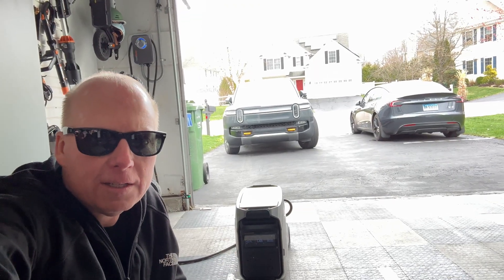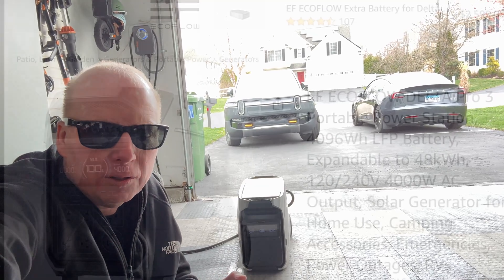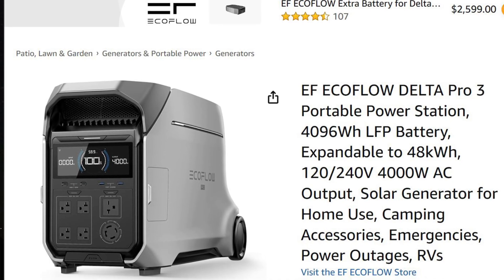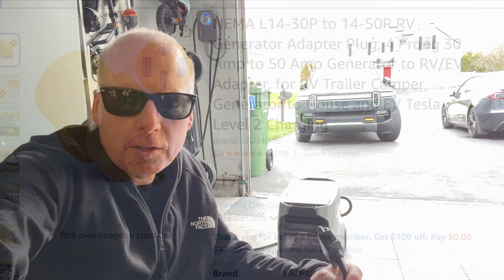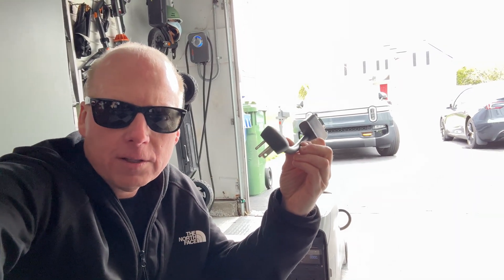This EcoFlow will add a decent amount of range to the Tesla — it's better than having to call a tow truck. If you'd like to purchase the EcoFlow Delta Pro 3, I'll put a link below, and also one for the 30 amp adapter I'm using. If you don't have the 30 amp to 50 amp twist adapter, you could use the Tesla 20 amp 120 volt adapter to get over 2.4 kilowatts of charging power.